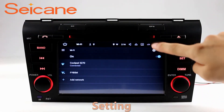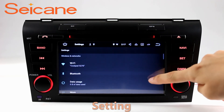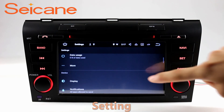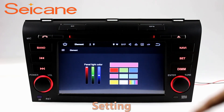Settings. Now we come to the setting interface. You can set display options, DIY your favorite panel light color in the element interface. Set security options, set GPS options, set EQ values, set steering wheel control buttons, and so on.